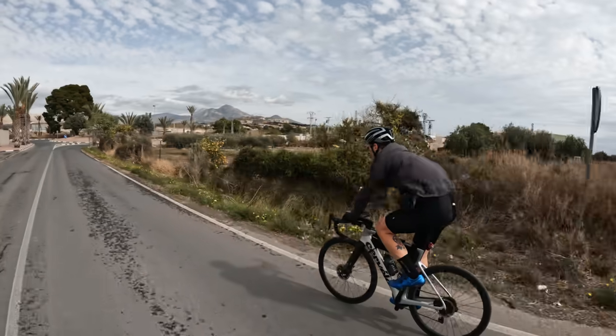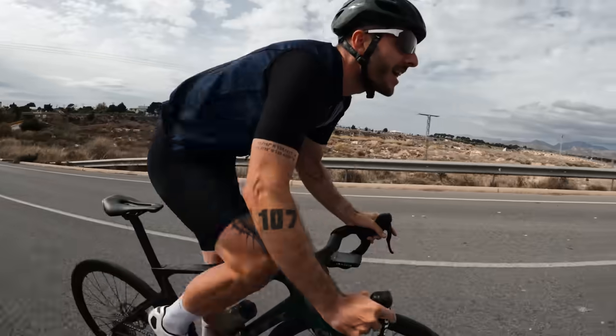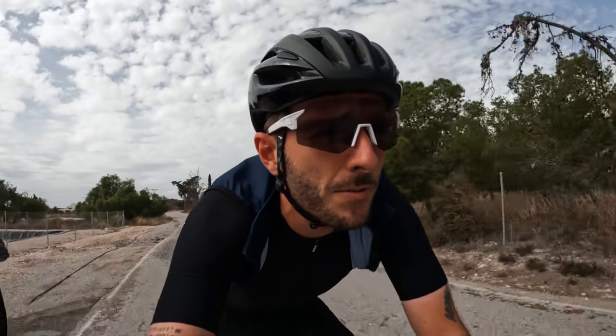Sunday morning in Alicante, which means even quieter than usual on the roads. We're out for a little spin without our bags on the bikes, which is really nice. My brakes work really well, and it is very strange getting out of the saddle because your bike just goes crazy — it does what it wants.